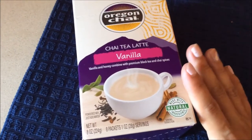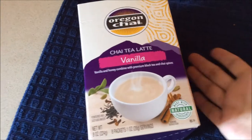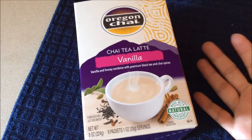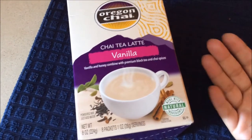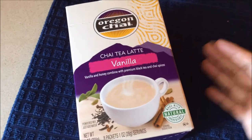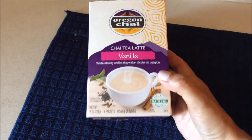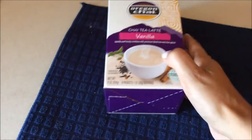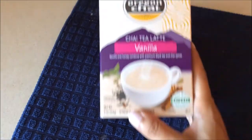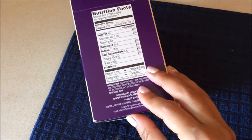I have never heard of this before. Look at this — that looks delicious. I used to buy vanilla chai tea at Dunkin Donuts and wow, it was excellent. So this is how it comes. It comes in this beautiful box. It has eight packets. That's what it says here. I haven't opened it yet — I will now open it with you.